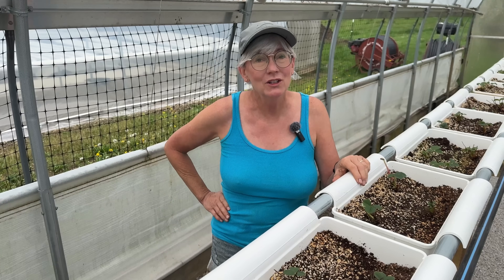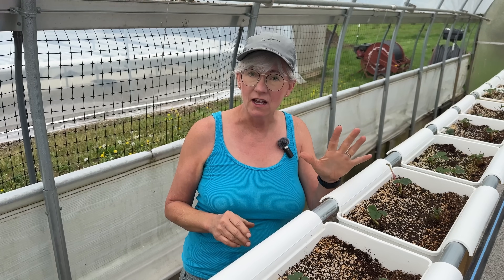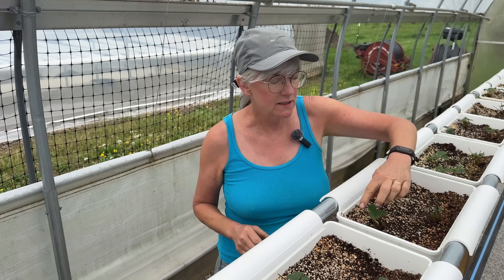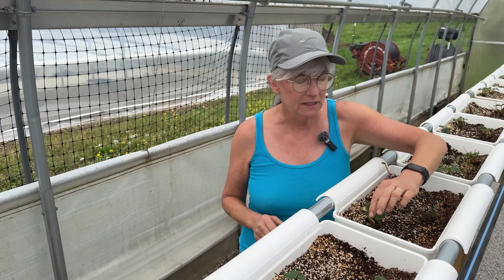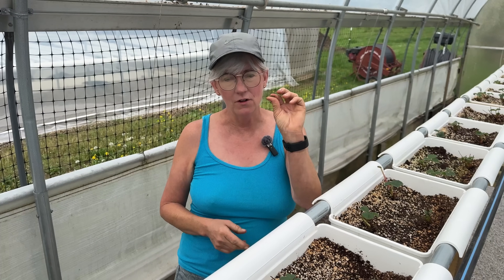To get my plants off to a really good start so they get nice, big, and healthy and are able to produce nice strawberries, I wait till they have five leaves on them before I let them flower. You can see this one here — it's just got a couple of little tiny leaves, but it already put out a flower. So I'm going to go ahead and pinch that flower off. Every morning I come through each row and take off all the flowers until they get the nice five leaves.